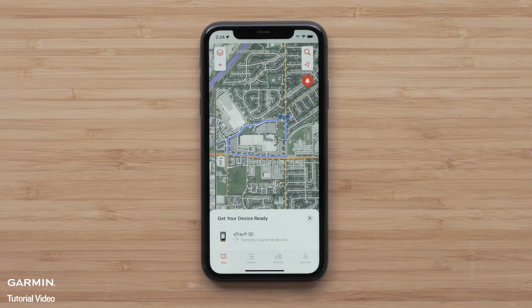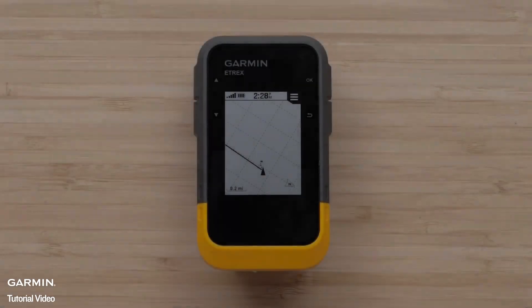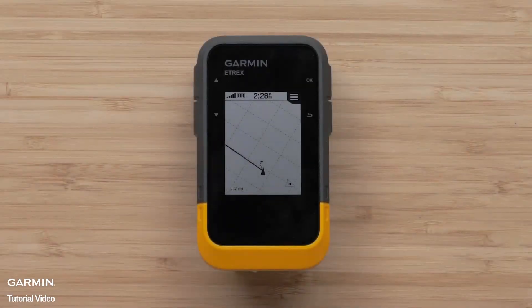Select Go. The Explore app will begin sending the course to your device. Once the course has been received, navigation will begin on your eTREX SE.